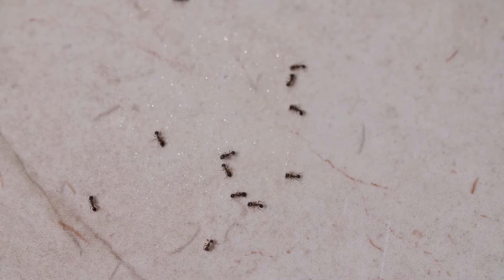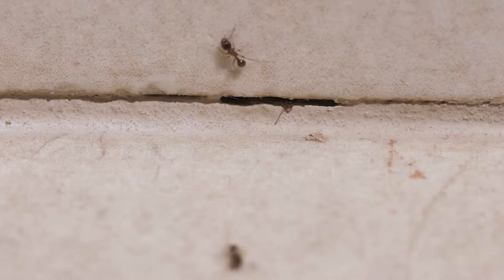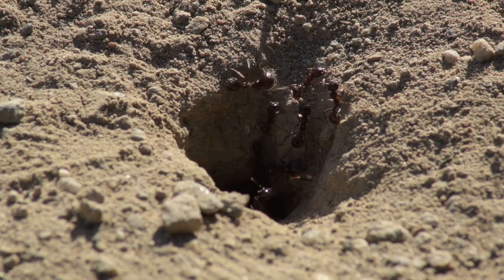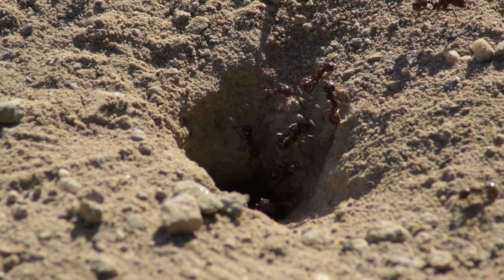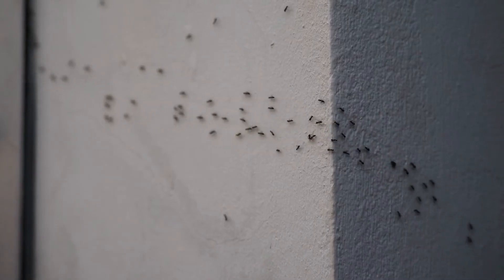Indoor ant problems typically begin outdoors. Using ant bait around the outside of your home can help to prevent an ant infestation indoors and eliminate the source of the problem, the colony. It's important to remember the objective of ant baits: to kill the colony by getting the foraging ants to take the bait and share with the other ants in the colony.